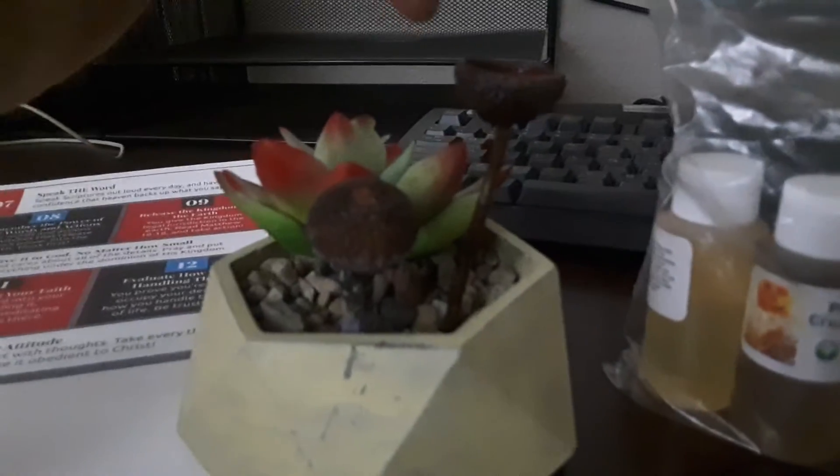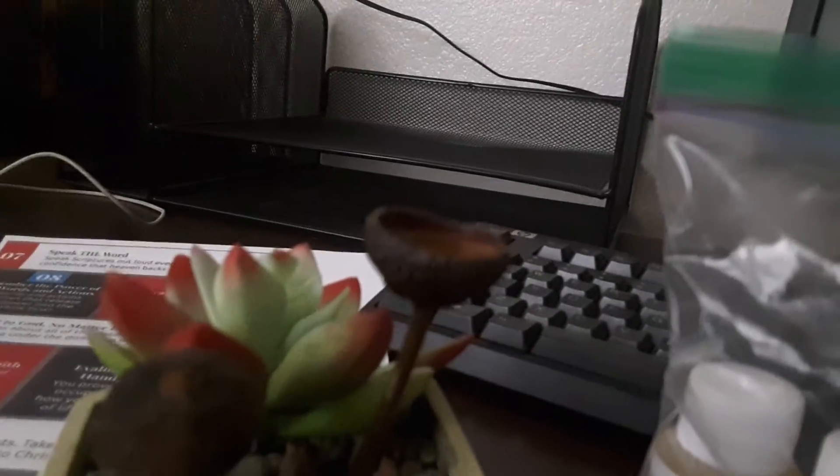Where did you buy these from again? Nature's Garden — Nature's Garden Candles dot com. They have a bunch of stuff. If you guys are into oils, that would be a good reason to buy my handmade products.